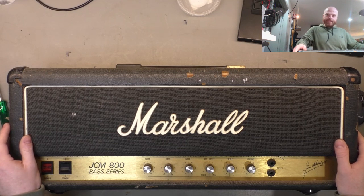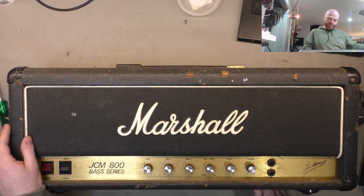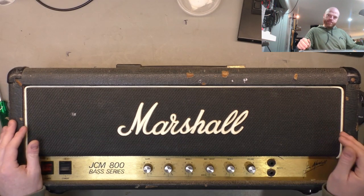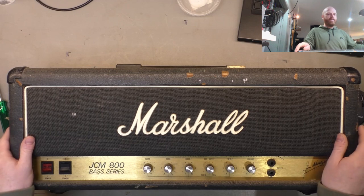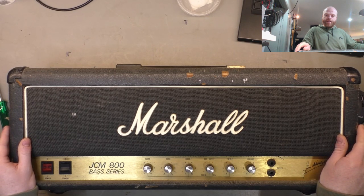So here we've got a JCM 800 base series head. We're gonna go over the thing, see what it requires - it's pretty bashed up. We're also going to have a look at the differences in the circuit between the base head and the 2203, its guitar brethren. Stick with us and we'll have a bit of a laugh as well as usual.